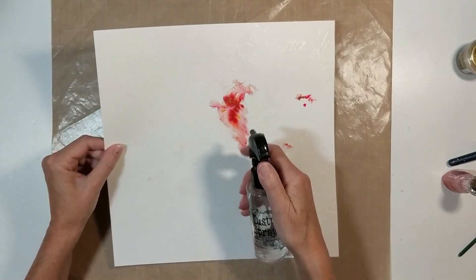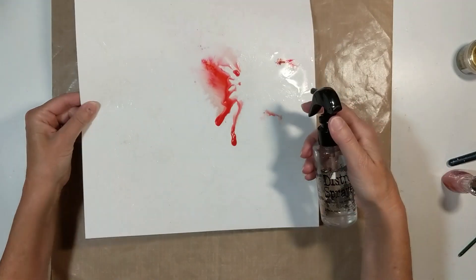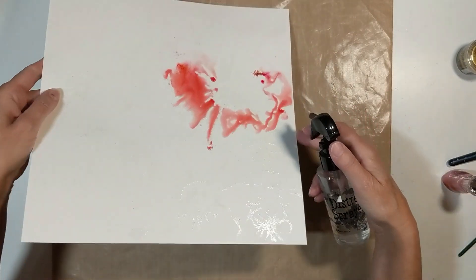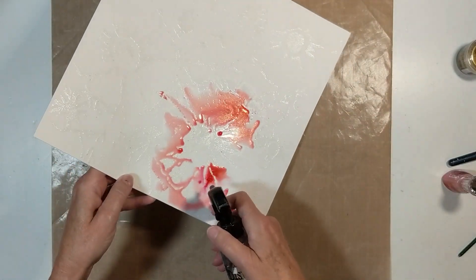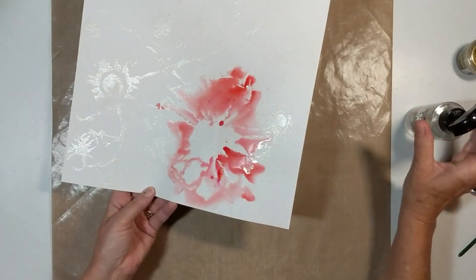Isn't that beautiful? Oh my gosh. Now watch, everyone — I am just moving that color around. I'm spraying, moving the paper, making it go around the circle. And I follow this whole process throughout that 12 by 12 sheet of paper.